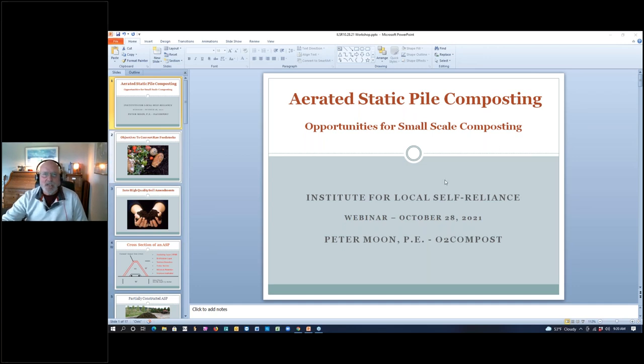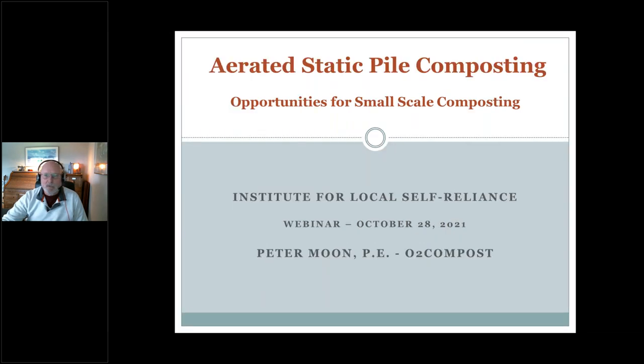Thank you for inviting me. Like Van, I've been in the composting industry for quite some time and also reside in the Seattle, Washington area. What I'm going to talk about is aerated static pile composting — for all of our systems, this is the means of composting. The objective is to take raw feedstocks, in this case food waste, and convert it into a high quality soil amendment using a very simple technology.